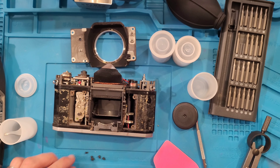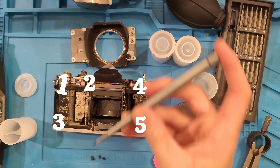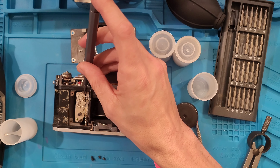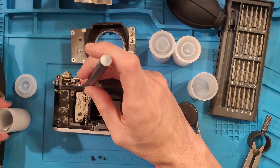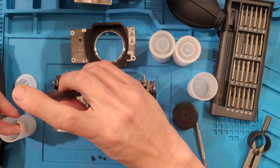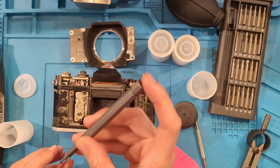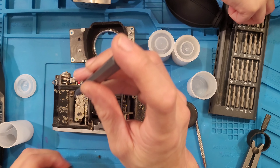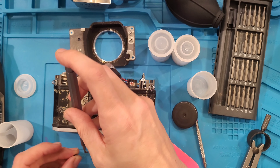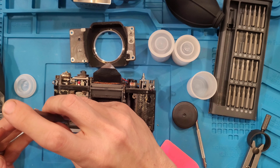Dad highlights a very important step: there are five stacks of washers under the lens plate, and you must not lose them or get any of them confused. They need to go back in the exact same spot, otherwise the lens will never focus correctly. He stores them in a magnetized case that has a magnet in the bottom to keep them secure.